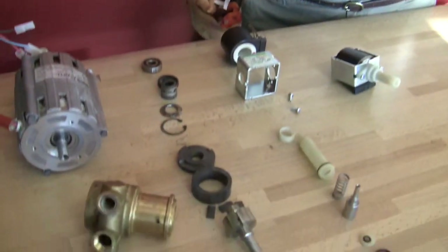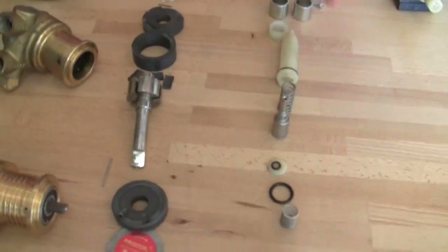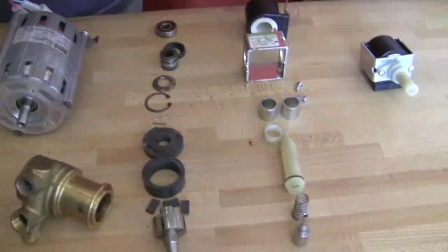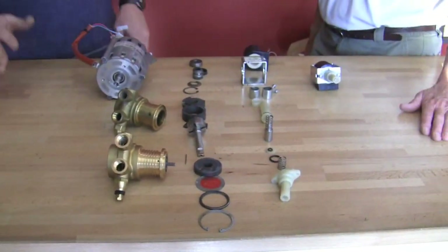Hey Gail and Bill! So Bill has joined us today to talk to us about the difference between vibe and rotary pumps, and why one over the other, that kind of thing. So here we have a vibrating pump and here's a rotary pump, and some of the big differences — people on blogs lately are wondering what the differences are between the two pumps.